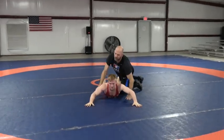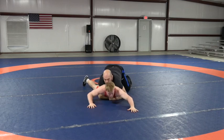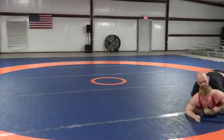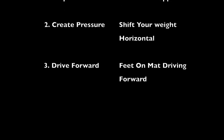I'm going to have Dylan showing here. Get that lock, shift — shift that weight back so that I can run him right over the top of that. Stop your opponent's movement, create pressure by shifting your weight horizontally, drive your legs forward.